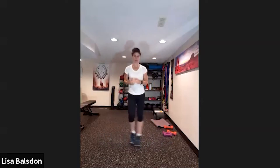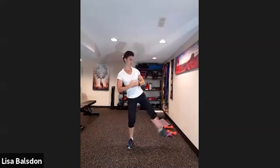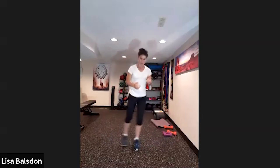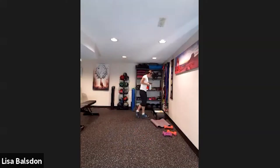Pendulum swing side to side — and for a lesser intensity, side to side just without the jump. So side to side with a little less coordination if you're doing the no-jumping version. This is our last set — work it out nice and strong.